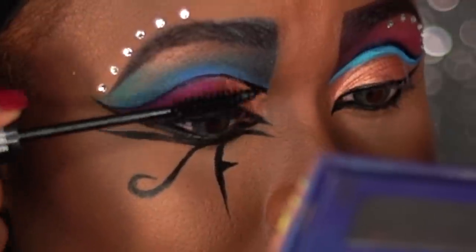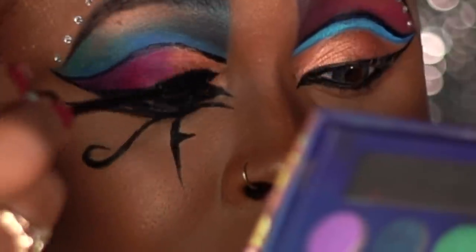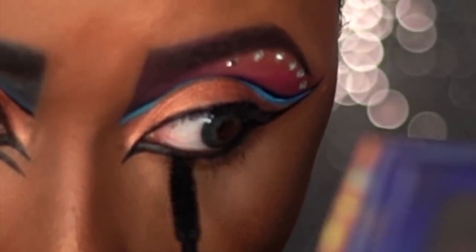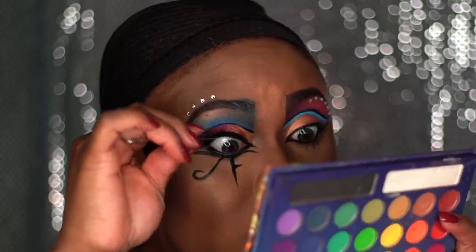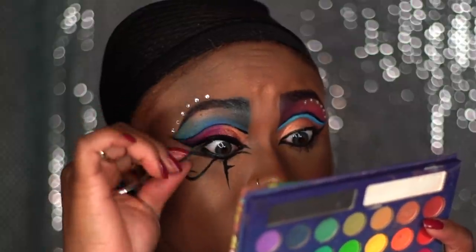I'm cleaning my upper lashes by applying some black mascara to get that shadow off so I can have a pure black look when I apply the lashes. And I'm also going to add some mascara to my bottom lashes as well. Once you finish applying your lashes, set your makeup with some setting spray and you'll be an Egyptian goddess.